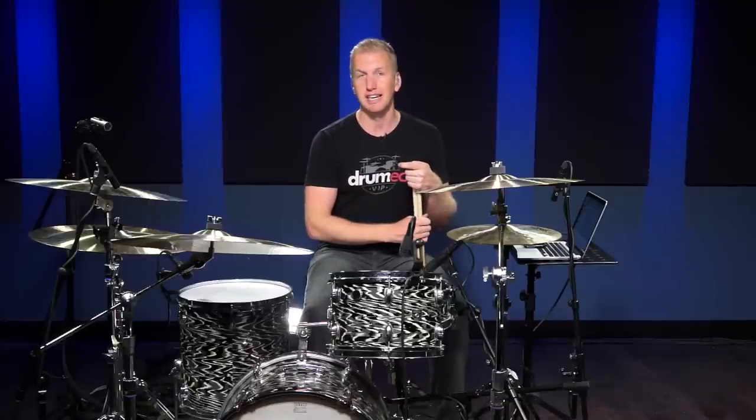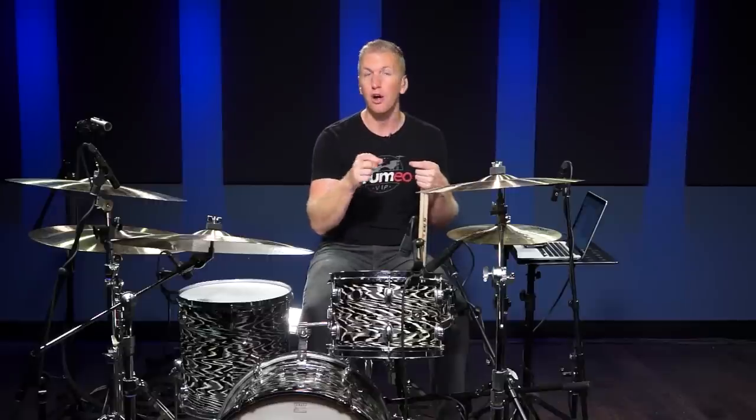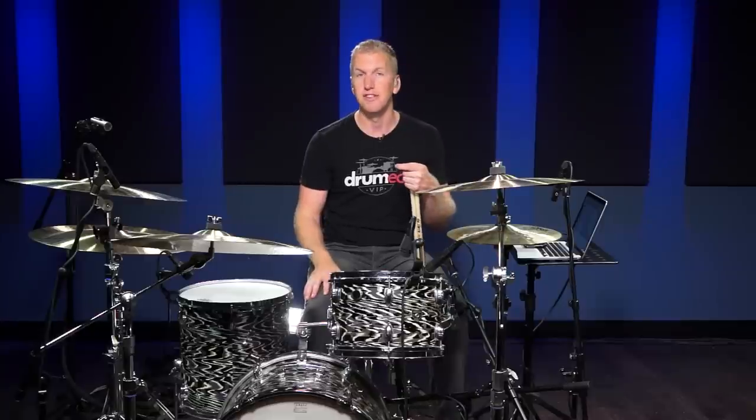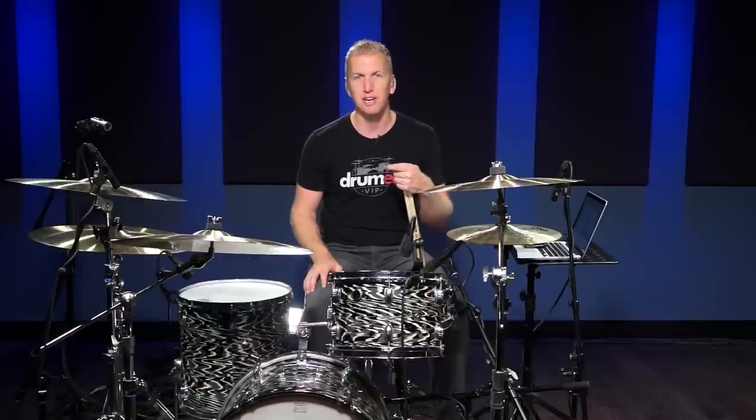You're going to see huge results, I guarantee it. But remember, it's not all about speed — this is just one element of your drumming. If it's something you want to work on, the lessons are there for you. Thanks for watching, and I'll see you again very soon.